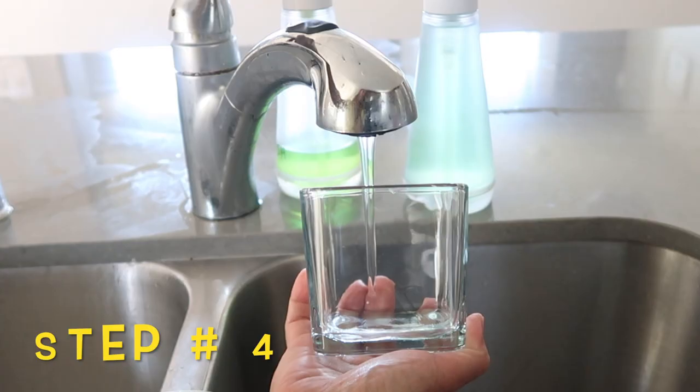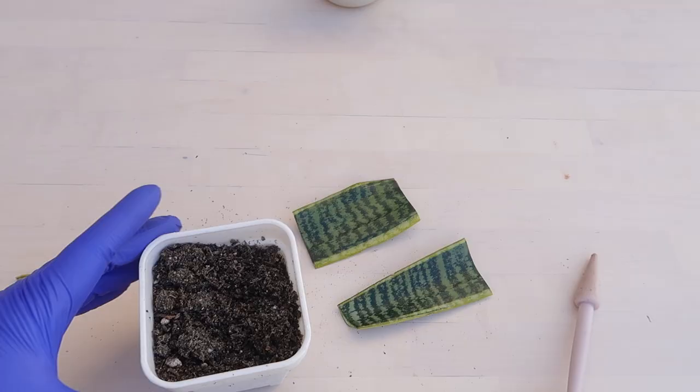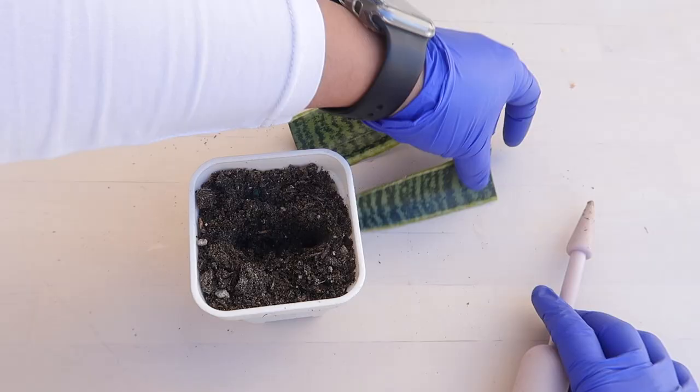Step number four, let's put about an inch of water in a container. And then step number five is to simply place the cut leaves. There is a second option, which is to plant it straight in soil, which is a very simple one and done process. But there are two disadvantages to doing this and I will discuss it in a bit.